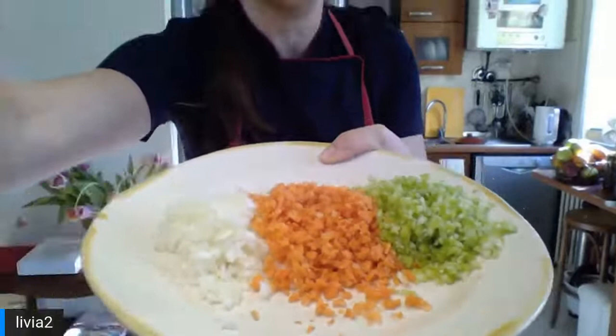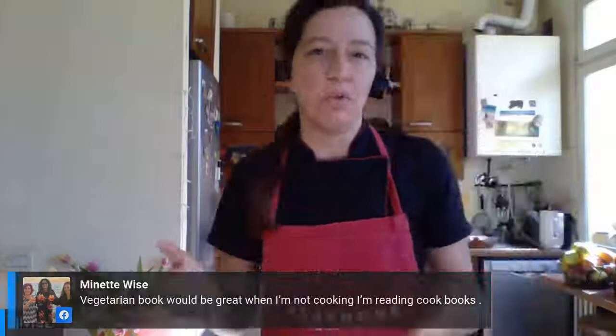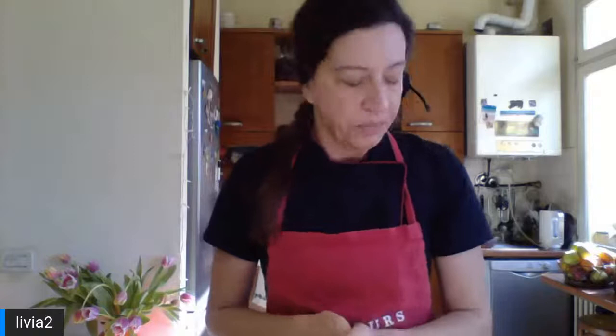We still have a base of soffritto, which I've already diced - celery, carrot and onion - diced quite small. But they don't have to be very small; some people leave it quite thick and like to see chunks of vegetable in the sauce. I dice it quite small with a knife but I don't like to blend it into a paste. Bolognese sauce comes from the Bologna area, where we use a lot of pork meat.